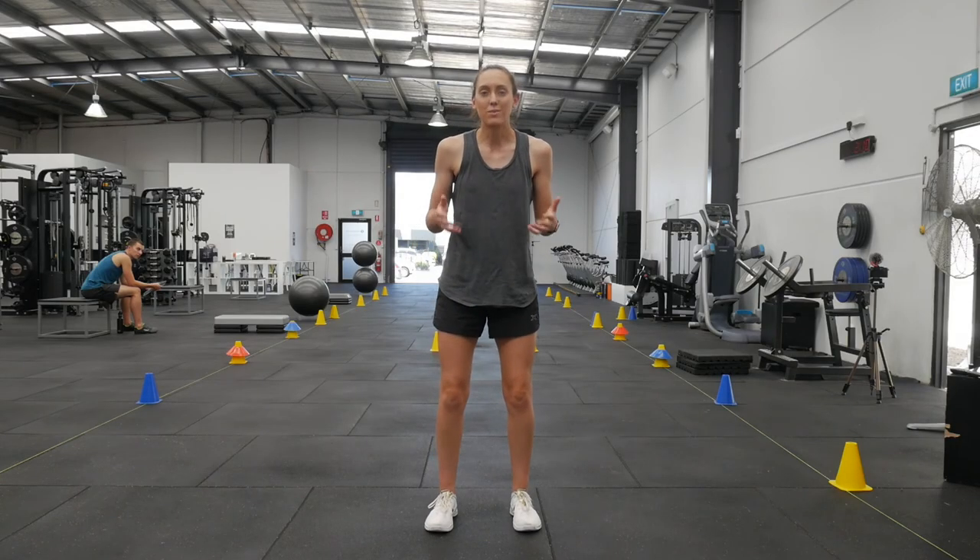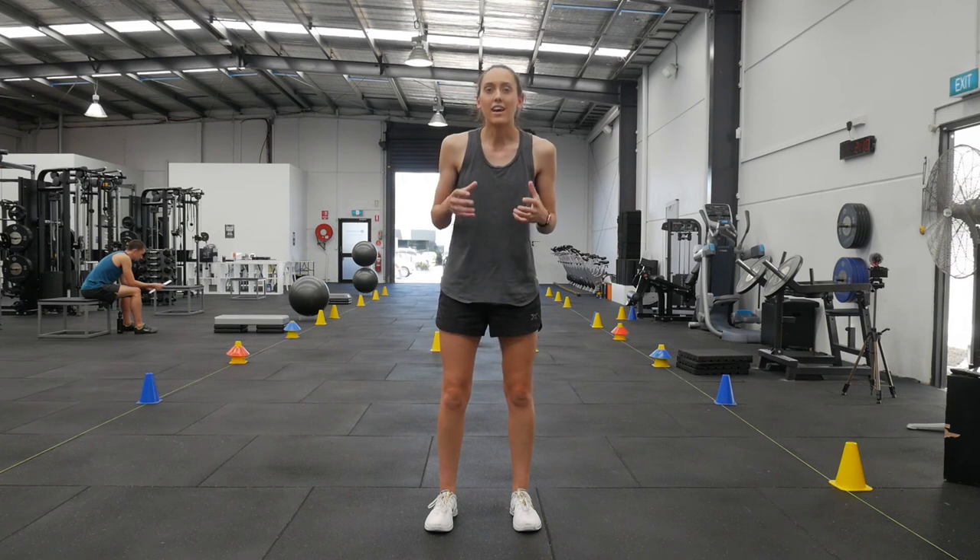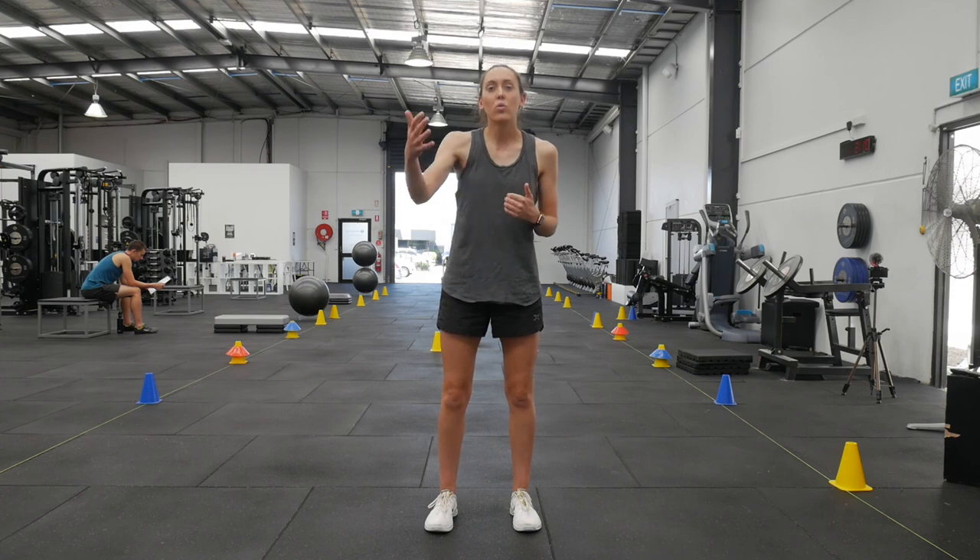And last, finish the sprint strong. So often athletes doing ten metres will only do eight — make sure you push all the way through the cones.